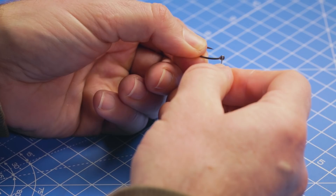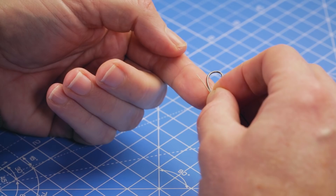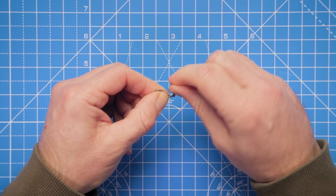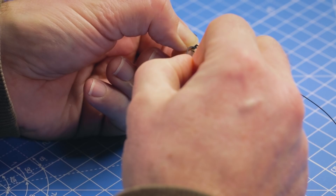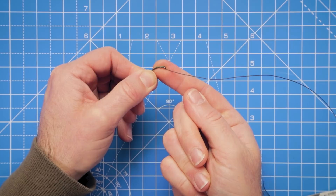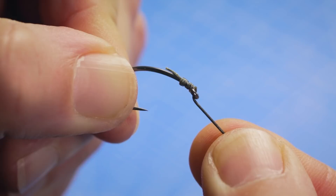We take the hook and thread the hook link down through the back of the eye until we get to that exposed piece of braid, lining it up so we've just got a little short tag end. We're not actually going to need that tag end, and then we begin to tie a knotless knot - three, four, five turns there. That takes us down to where the coated braid begins again and we take the hook link back through the eye of the hook, creating a knotless knot to attach the hook bait.